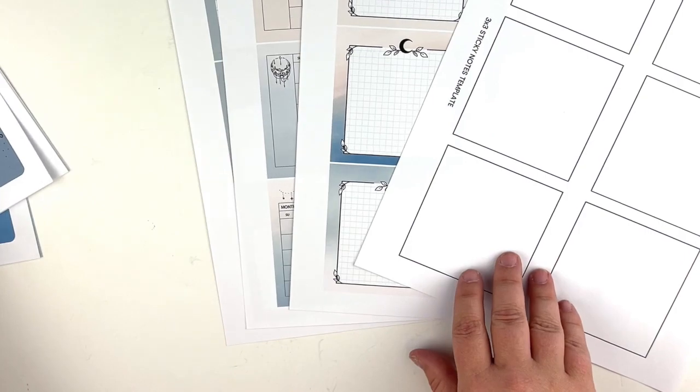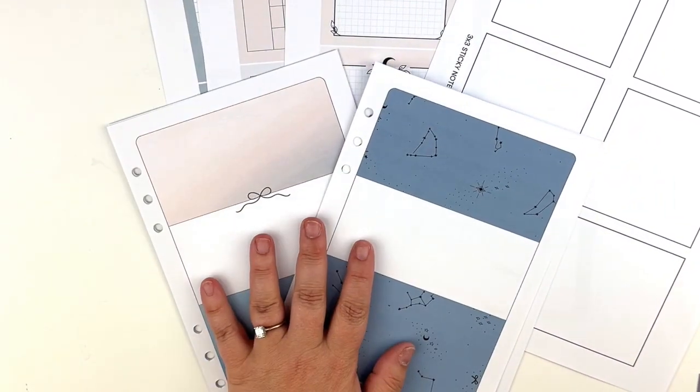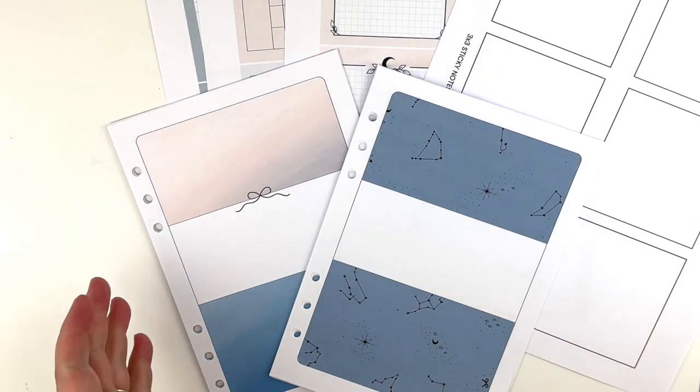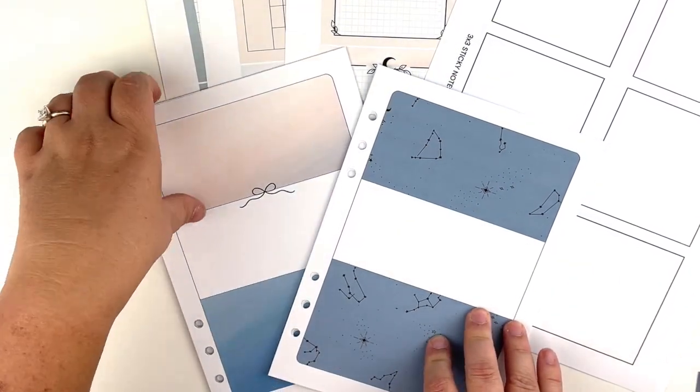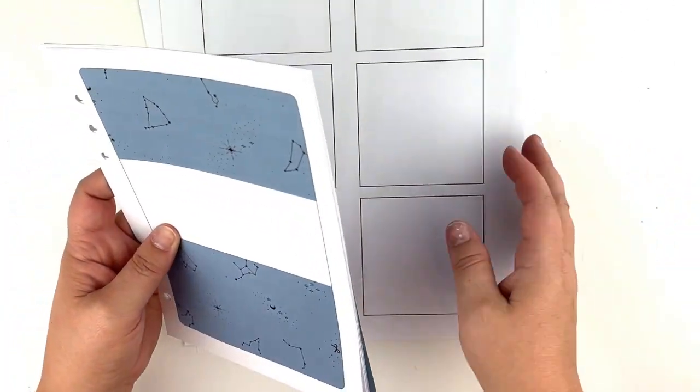The notes printable is $4.25 and I believe the other two are $6.95 each, but you should have a coupon in your box for 25% off if you want to order these.